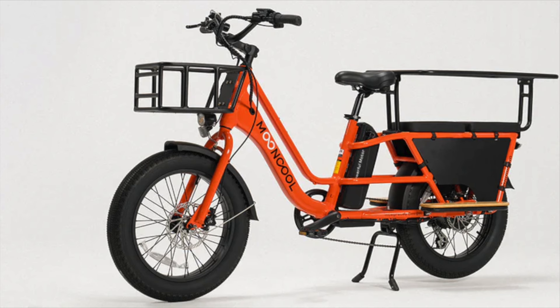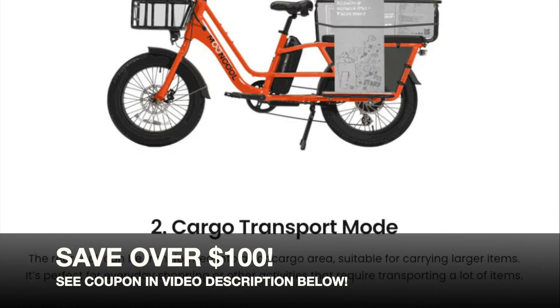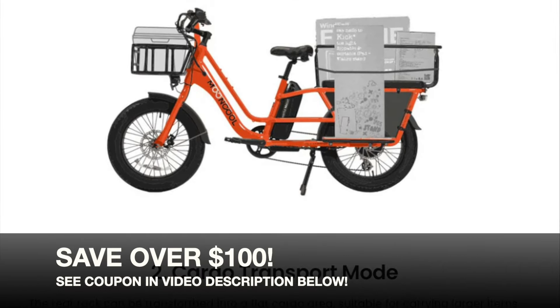Compatible accessories: the Mooncool CG2 works with the MC front basket and rear seat accessory package. Check the link below the video for details and for the E-Biking Today special discount on any Mooncool electric bike, including the TK1 folding e-trike reviewed on E-Biking Today.